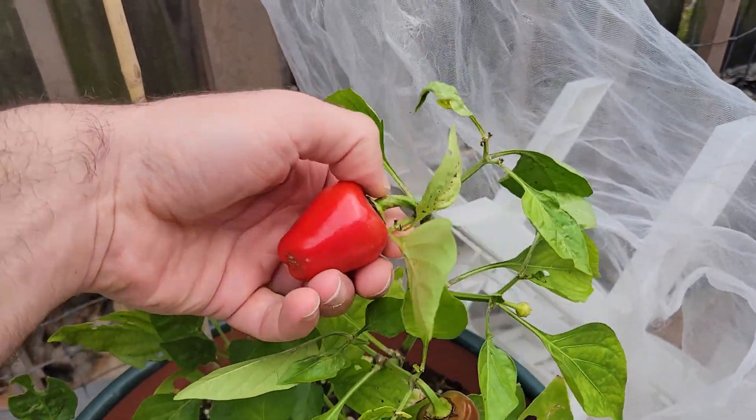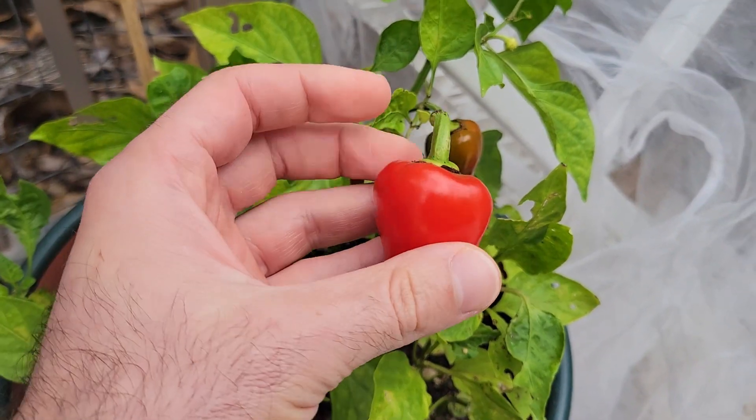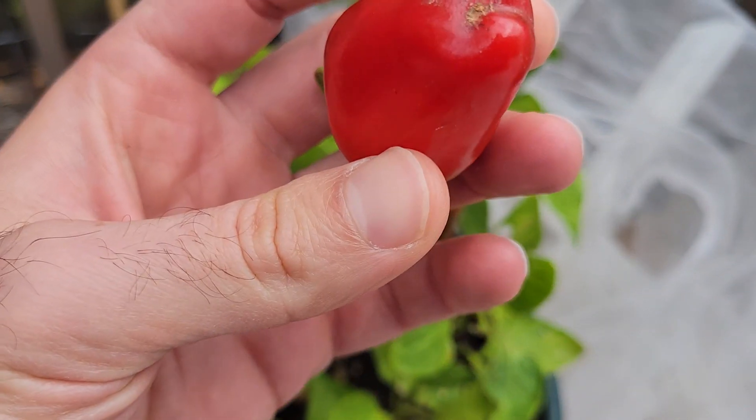Let's pick this bad boy. Nice looking red pepper. I'll turn the camera around and give it a try. Let's see how this is. That is nice and sweet — that is a good pepper.